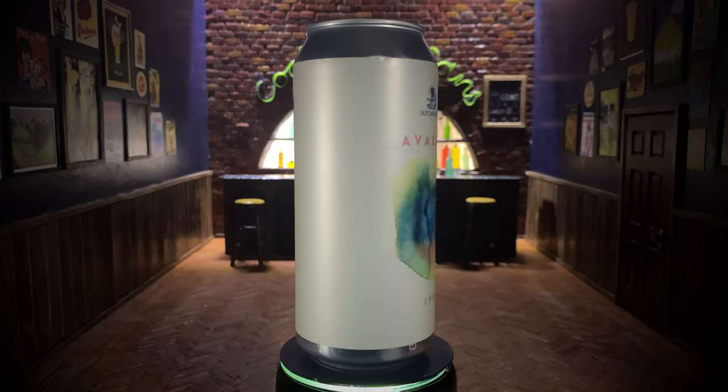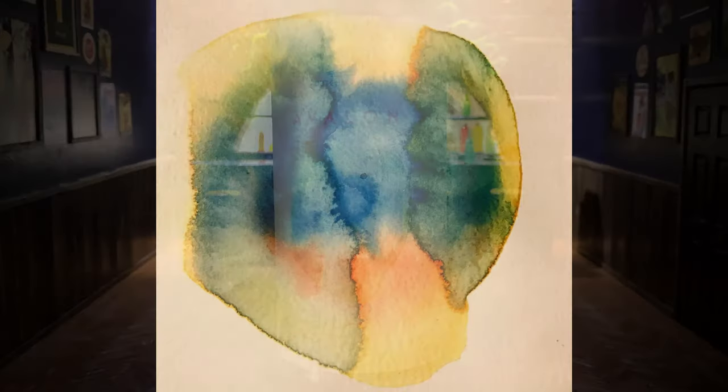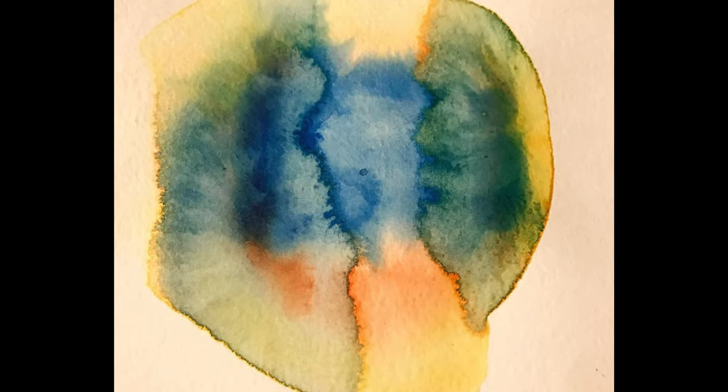Next up, Duchess Ailes of New York brings us an abstract oil painting. I dug up the original painting so we could take a closer look. It's soft and delicate and it reminds me of something floral or fruity, like the inside of a peach.